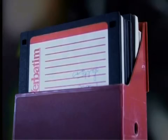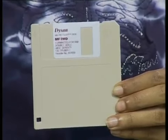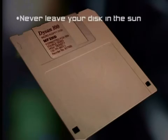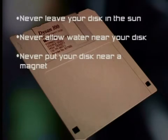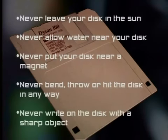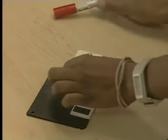Next, we will look at the maintenance of stiffy disks. You must always be careful with these disks because if you damage them, you could lose your valuable information. Never leave your disk in the sun — the heat will warp the disk and damage your information. Never allow water near your disk, as water will damage sectors and tracks and could make your disk unusable. Never put your disk near a magnet, as a magnetic field could destroy the information. Never bend, throw, or hit the disk. Never write on the disk with a sharp object — always use a felt-tip pen to label your disks, and try to write on the label before sticking it onto the disk.